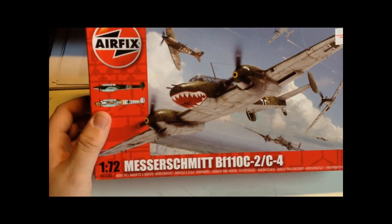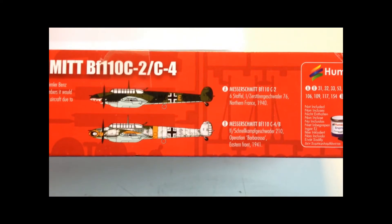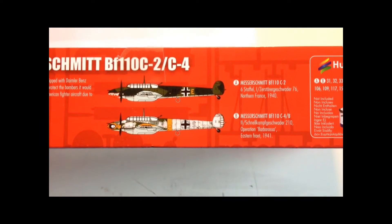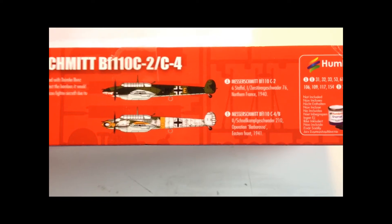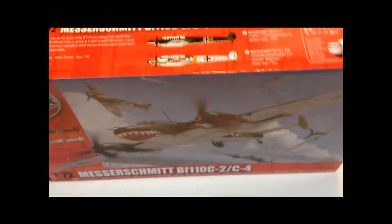You get two paint schemes. One is from Northern France in 1940, and one is a Russian front one from 1941. I might go with that one purely because it's a bit more interesting, and it'll give me a chance to try out a slightly dirty white scheme. It's got the wasp on the front, which is just pretty cool. So I'll probably be going for that one.